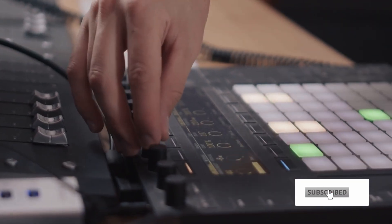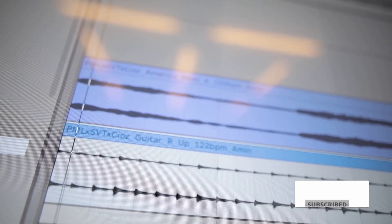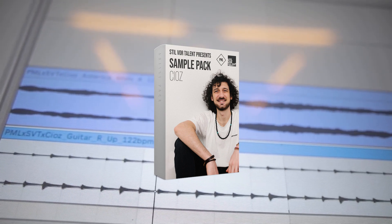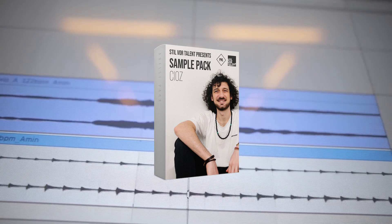That's it for this video. If you enjoyed it, hit the like button and subscribe to our channel. Make sure to check out the sound pack just released with us, which includes all the samples and Ableton devices he used in this video. Thank you guys very much for watching and I will see you in the next one.